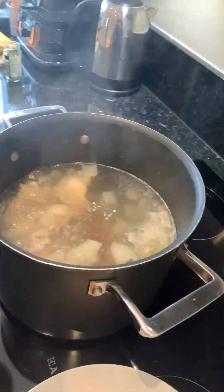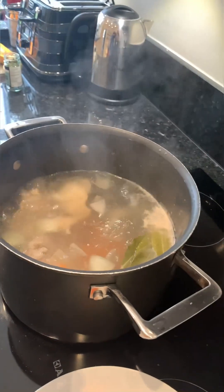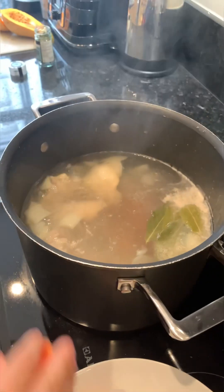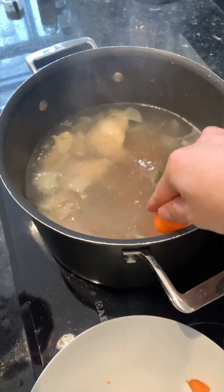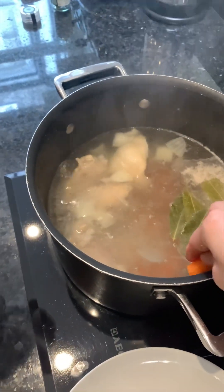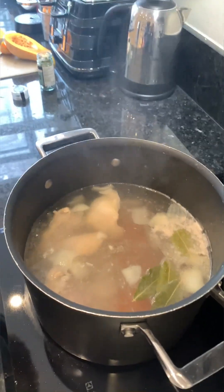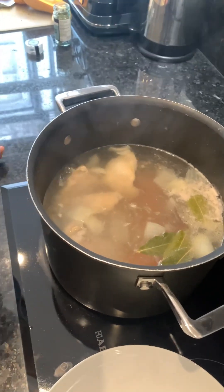Come on, keep going. Constantine, make sure it doesn't splash on your face. Here we go. And then we will boil it for maybe 40 minutes, and then we will put the courgette.